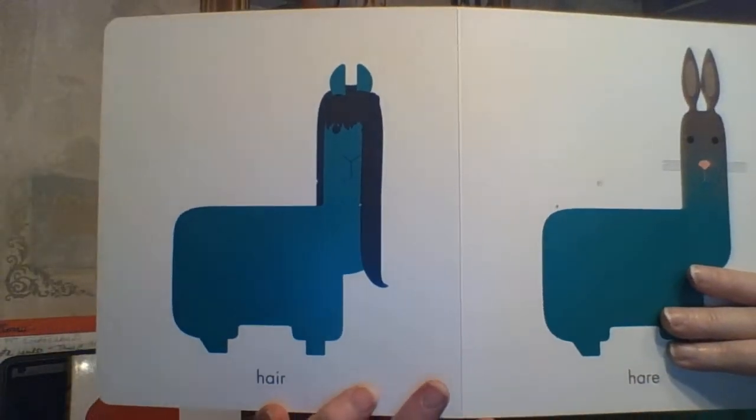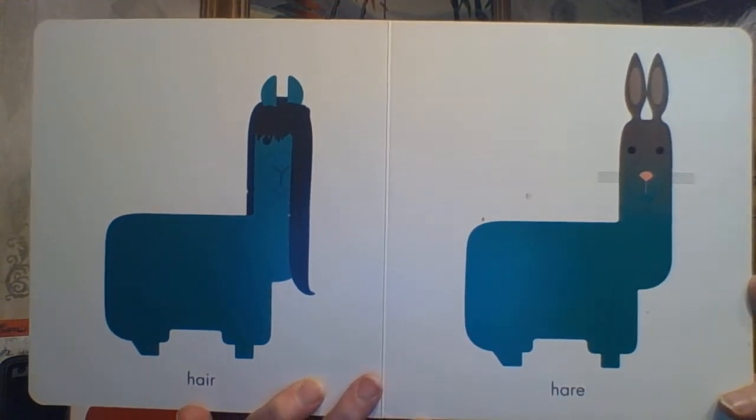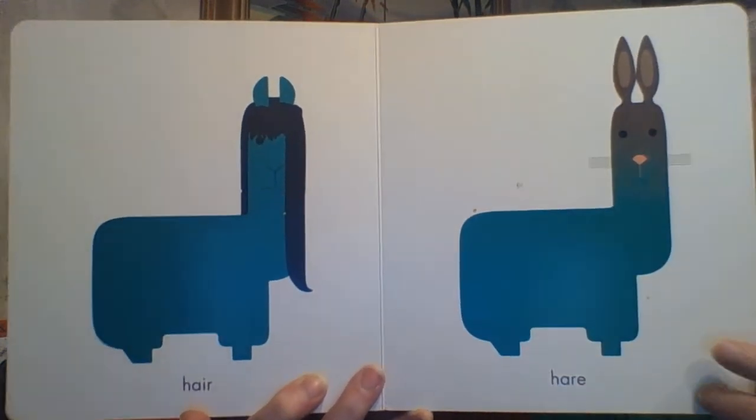Over here we have HAIR — H-A-I-R — quite long. And over here, HARE like a rabbit — H-A-R-E. He's even got his little bunny nose.